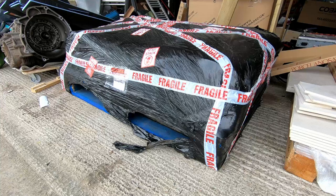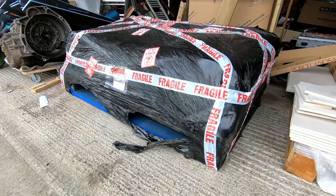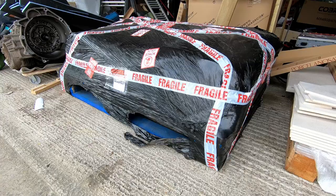I'll have to excuse the state of the garage at the moment. I've been remodeling the bathroom and had to store all the parts out here while doing that. So not a huge amount of space for EV components, but we're nearly done with that and we'll get back to normal programming.